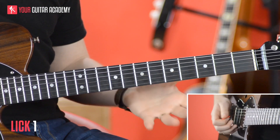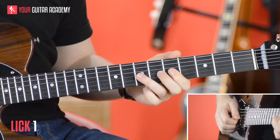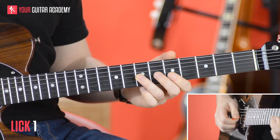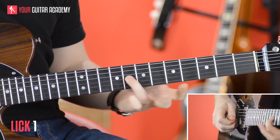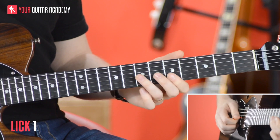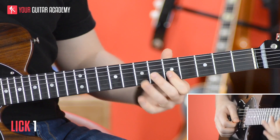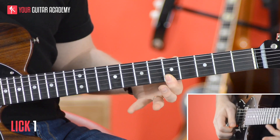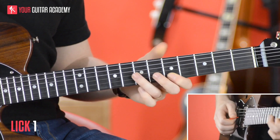We're going to kick off with this classic bluesy sound where we actually bend up the seventh fret a half step — bending up basically to that note. It's just a little bit of a bluesy sound. Now, as soon as we've done that, we're going to go through the fifth fret and fifth fret on the B and E string.